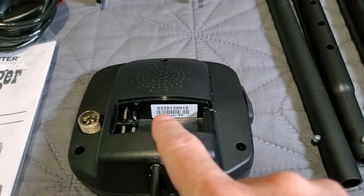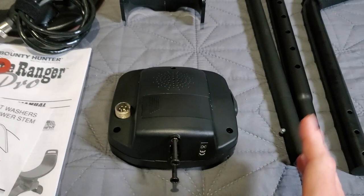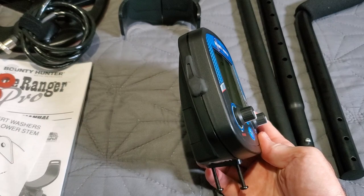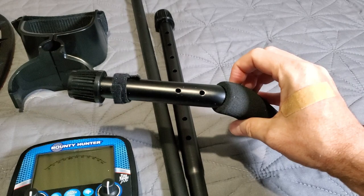The first four digits of the serial number are always the date code — 0320 means March 2020. This is a brand new Time Ranger Pro, basically a couple months old. I've had it in my possession for almost a month before reviewing. It looks great, it feels great. Quarter-inch headphone adapter with a dust cover, and two screws on the bottom that fit into the top of the foam S-handle grip.